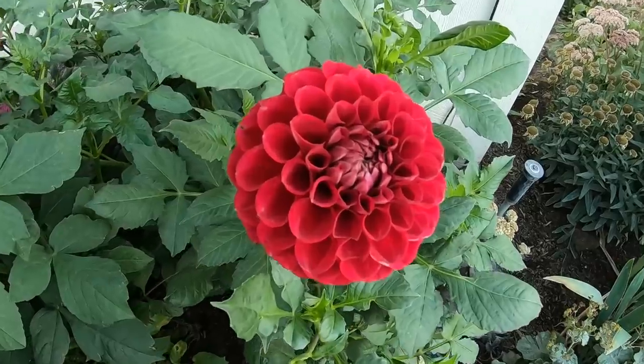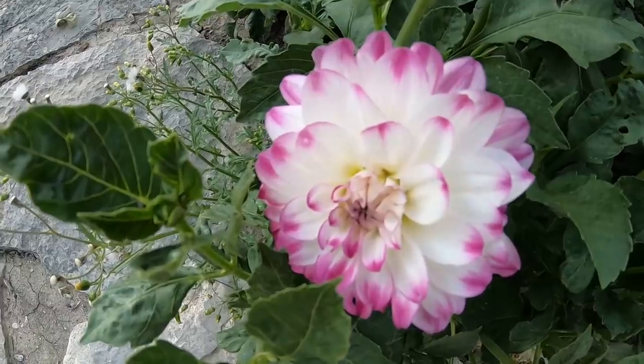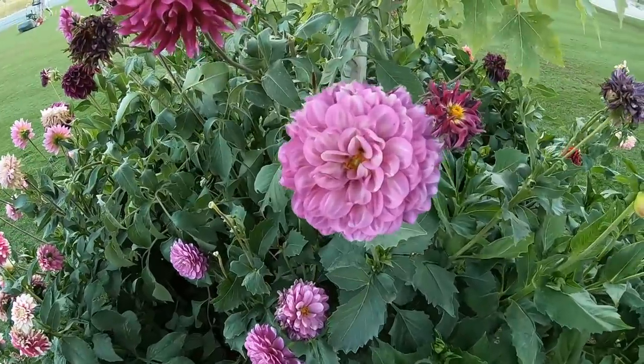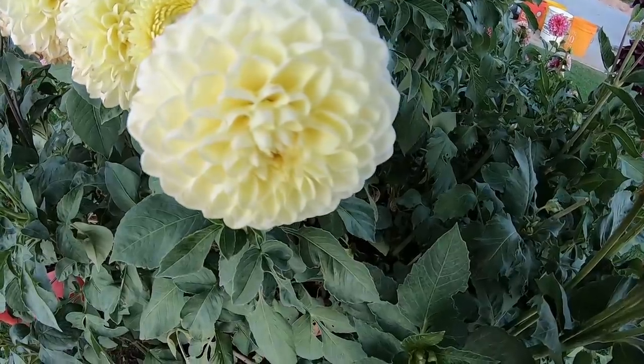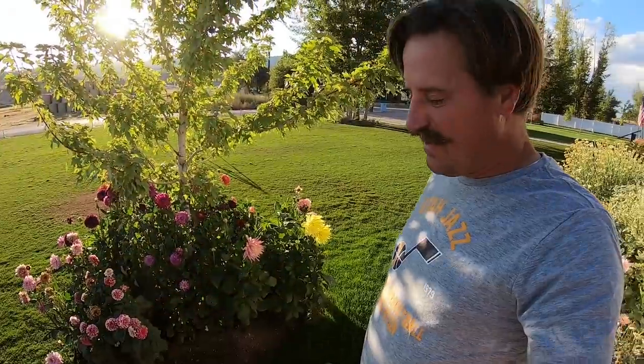Got a lot of sweet dahlias — lots and lots of them, they're kind of everywhere. Got some behind me, more behind me. I've got some white ones there that need to be pruned up. Got some pretty sweet dahlias over here as well. Fuzzy wuzzy right there — man, that thing's awesome.